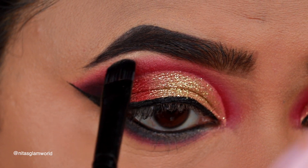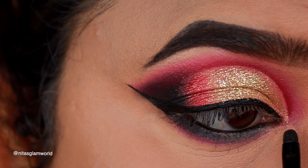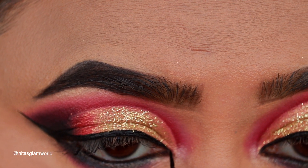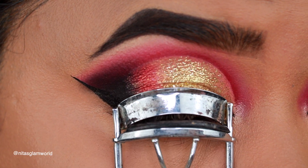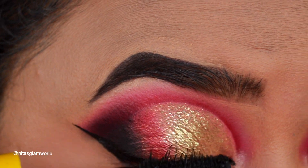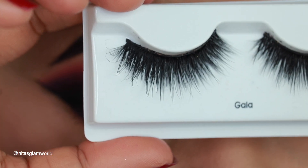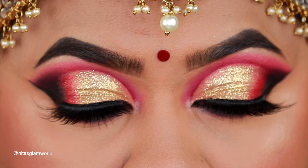I'm highlighting my brow bones as well as my inner corners using my Wet and Wild highlighter in the shade Precious Petals, and elongating the inner corners of my eyes to make them look wider. Now I'm curling my natural lashes using my Vega eyelash curler and applying a coat of Maybelline Colossal Volume Express mascara. For falsies, I'll be using Gala lashes from Kiss. And here is the final eye look!